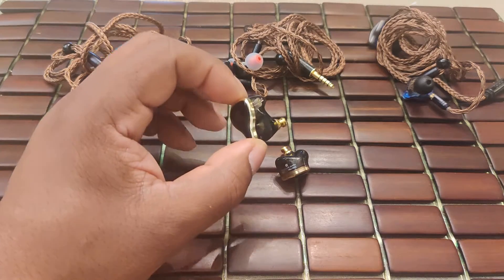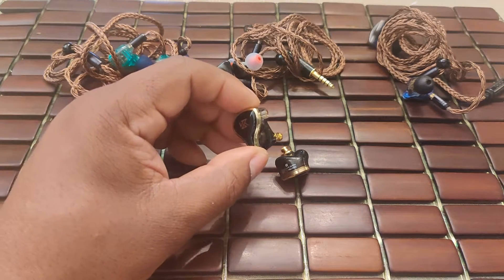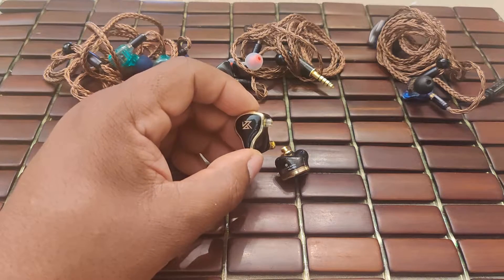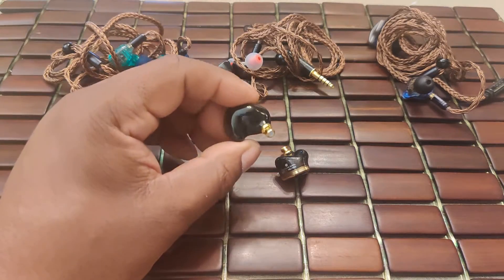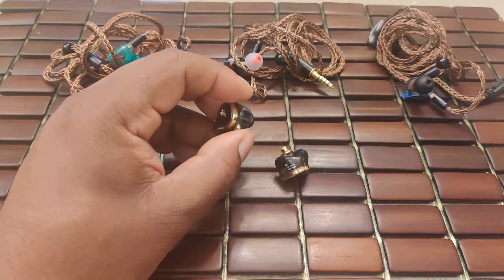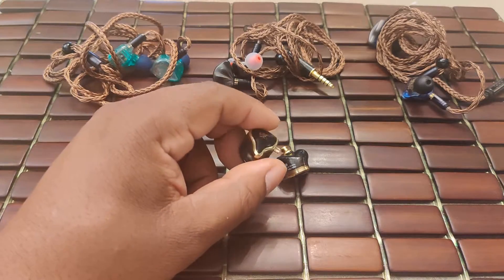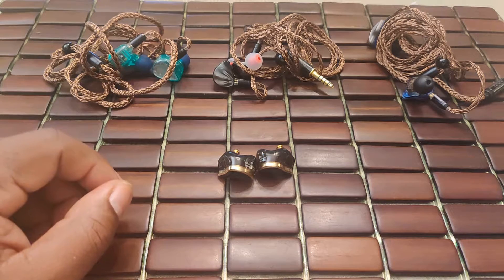Right out of the box, the bass is very prominent — not the best example of control or detail either. In my experience, two things need to happen to get the bass under control: tip and cable rolling, and powering with a more capable source. It's not about the power — it's about the quality of that power, and the ZAS makes that very apparent.